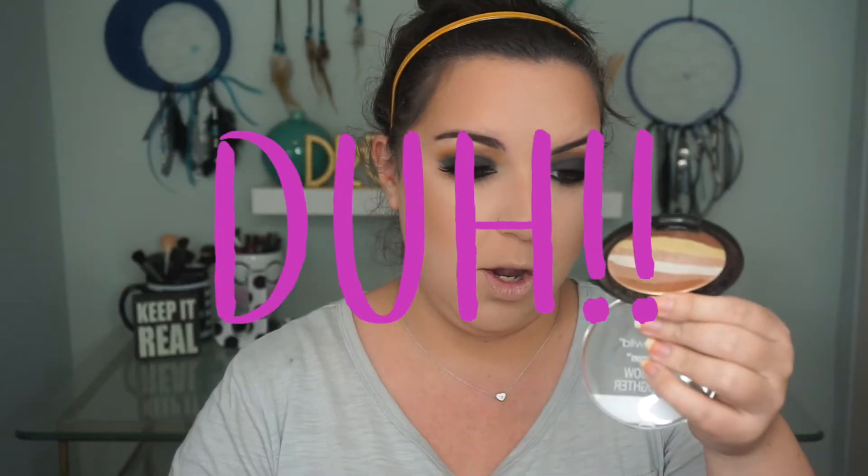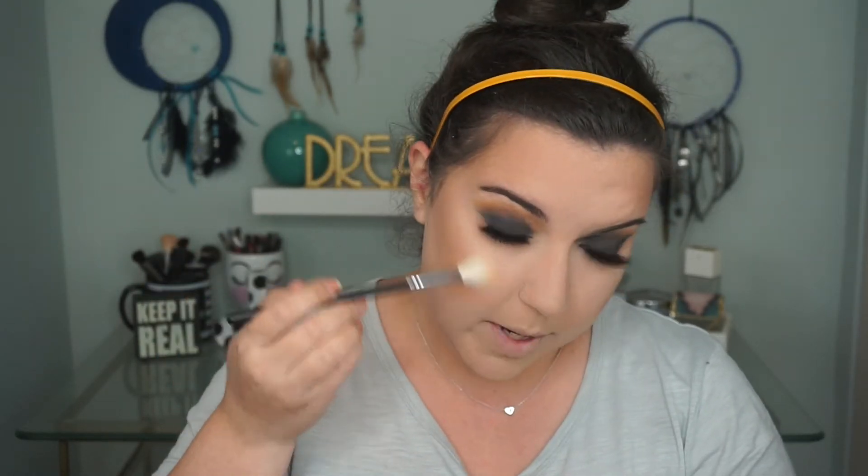Moving on, I'm going to bronze with my Benefit Hoola Bronzer. And for a little extra contour, I'm going to go into the MAC Shadester Bronzer — contour, whatever you want to call it. So I'm going to go ahead and highlight before I bronze today. This is the Wet n' Wild Bronze Over the Rainbow Highlighter — I wanted some gold tones in my highlight today. And then for blush, I'm going to use my Ofra Cosmetics Apricot Blush.